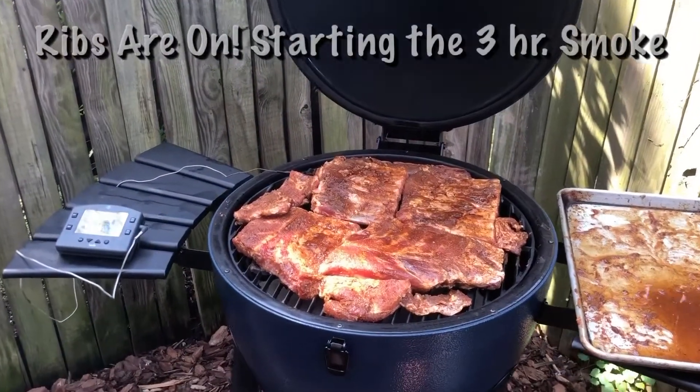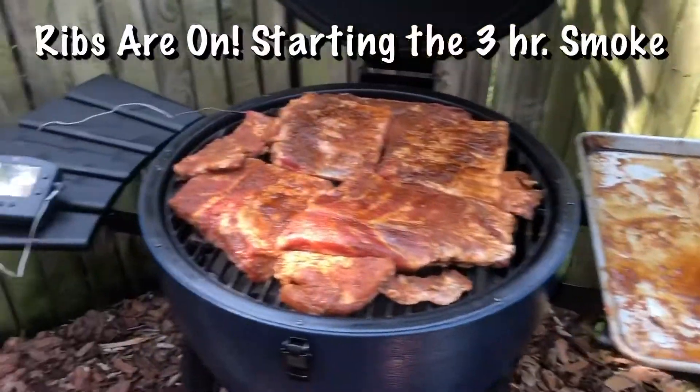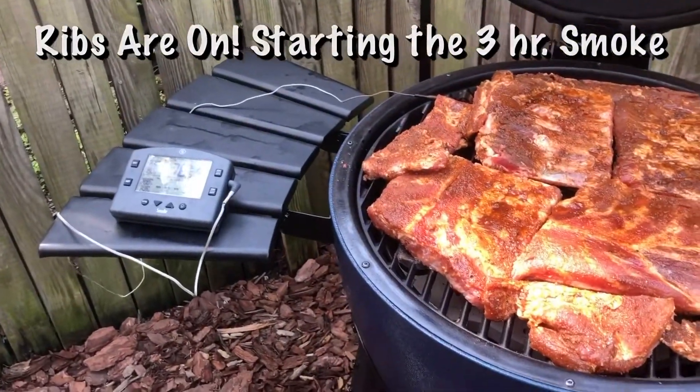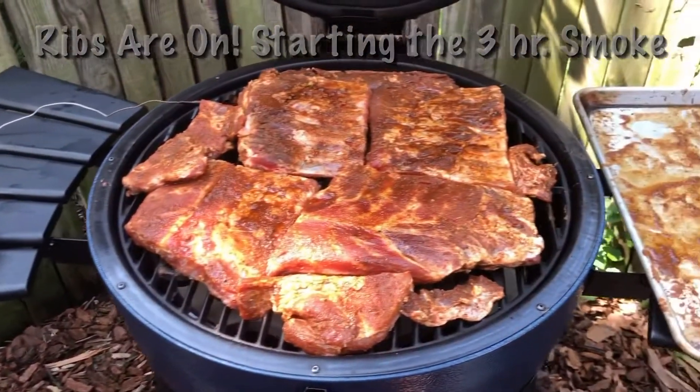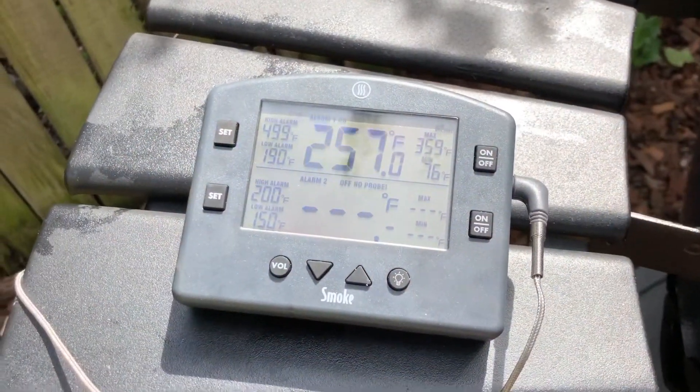The ribs are now on. The rub looks great. The temperature is holding. This will now cook for two hours and then I'll flip them for another hour. Pretty much in the zone for three hours now.